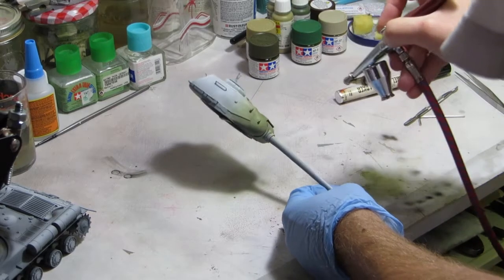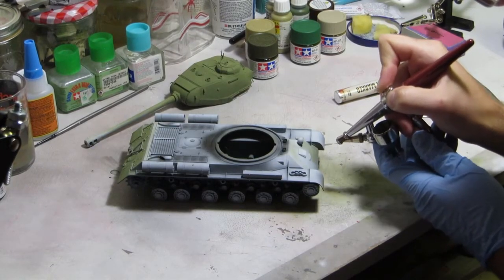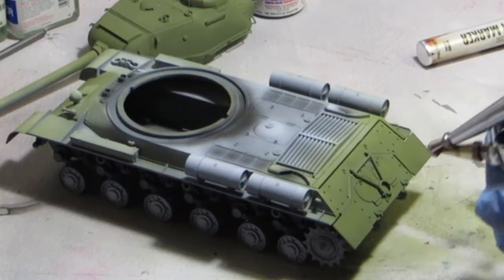Both mixes come out to a very pea green — that's P-E-A, not P-E-E. If your P looks like this, go see a doctor.